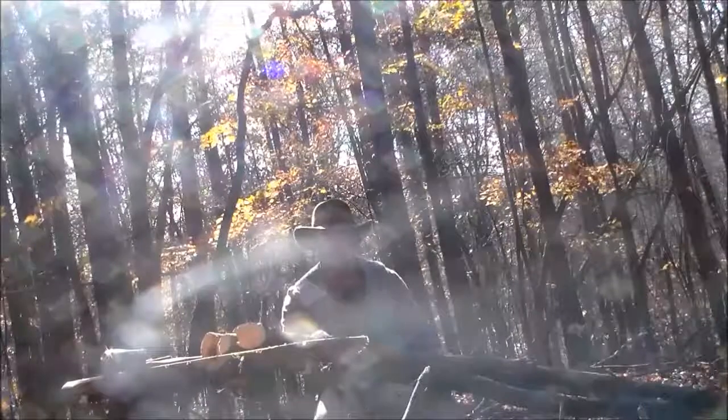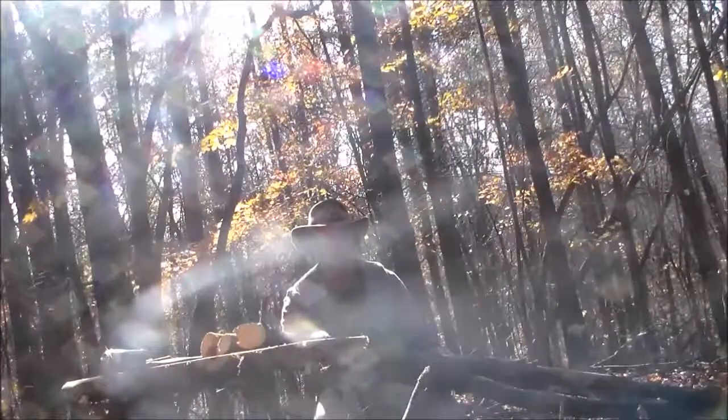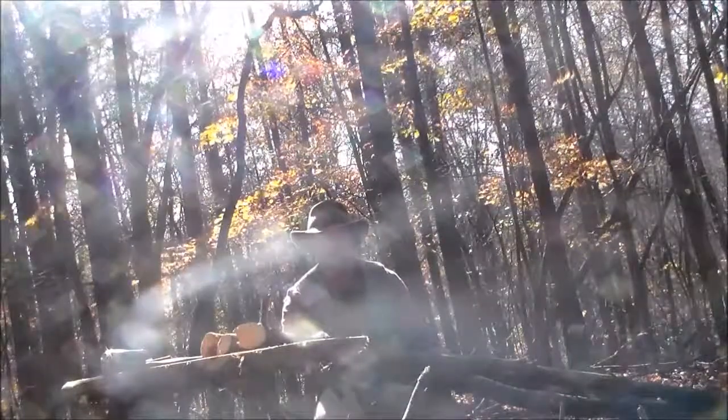You can use this for scouting wildlife. You can use this for building shelters. There's just tons of ways and things that you can use a tripod for.